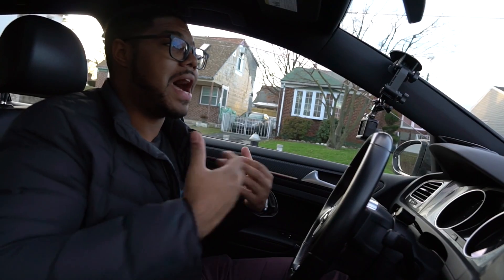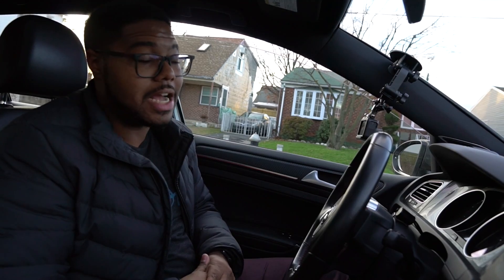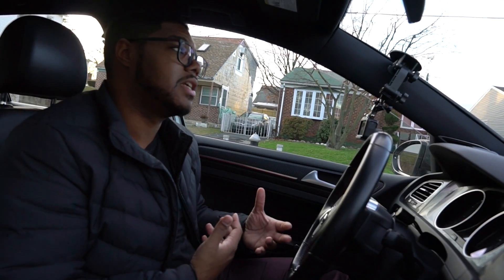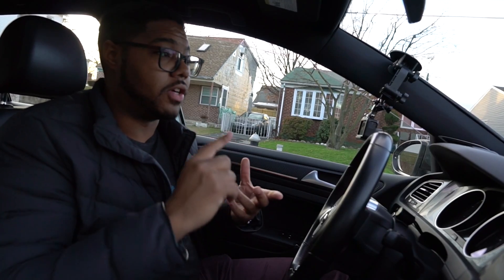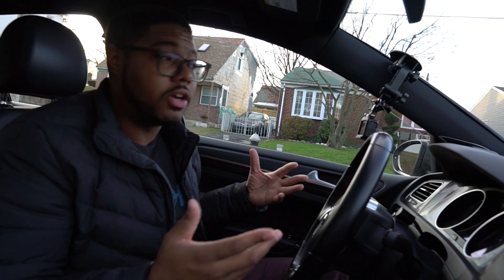I have a manual transmission vehicle, but for all the people who have DSG out there, this thing can actually read the DSG parameters such as clutch temperatures as well as pressures. You can also check different things as far as your performance — things like your 0-60, eighth mile, quarter mile time, and acceleration from 0-130 or 0-60 miles an hour. You can do all that with this unit.